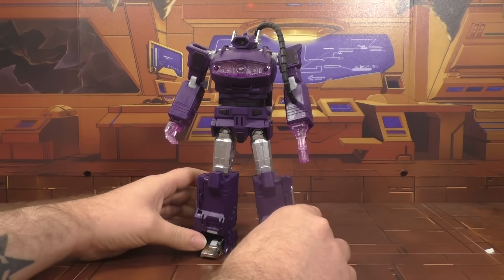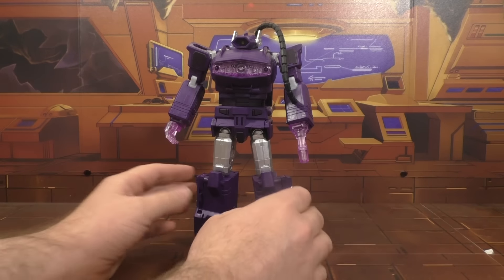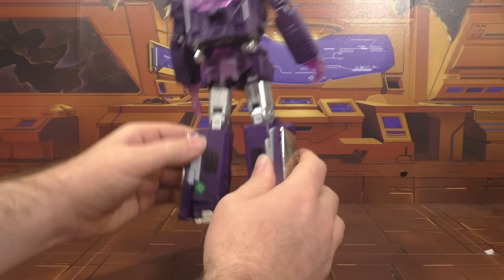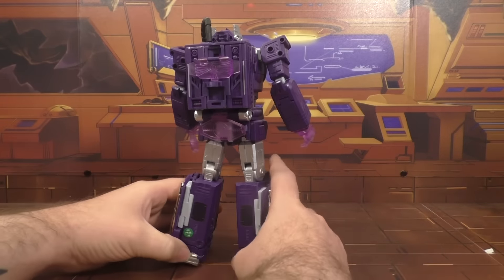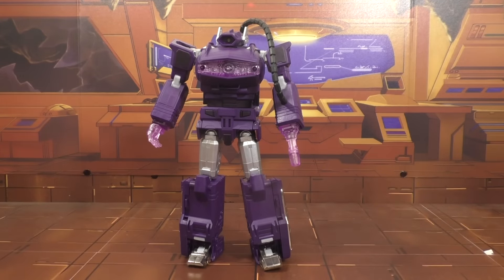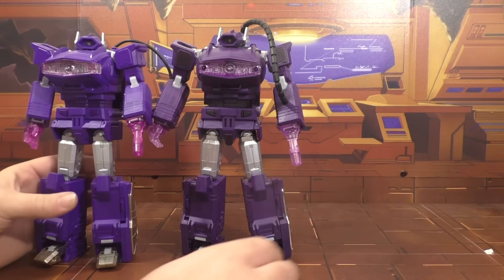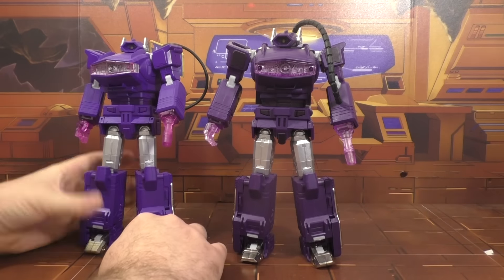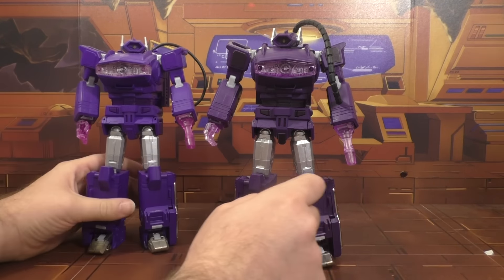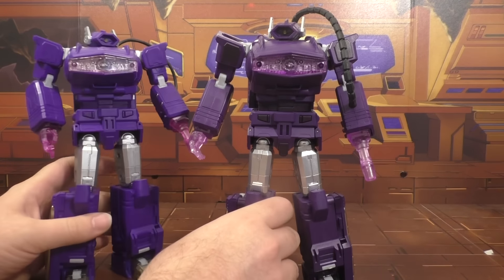This darker purple on him is just awesome — it is absolutely gorgeous, I love this dark purple. He's got the little QC pass sticker. I actually like him better than my regular Quake Wave, which I'll bring out right now. Here is the animated colors version — this is the original Quake Wave, and this is the new one.